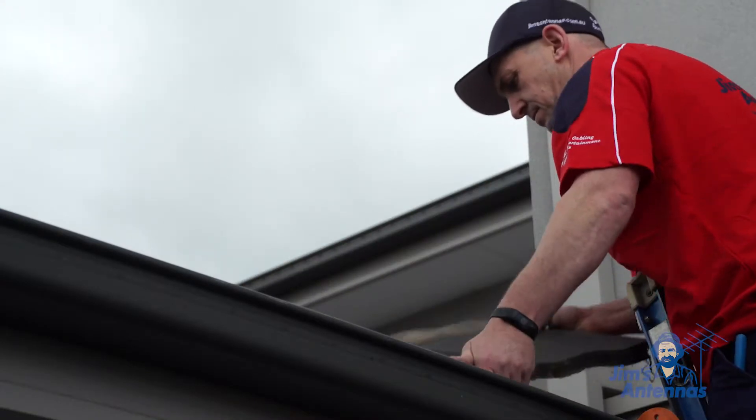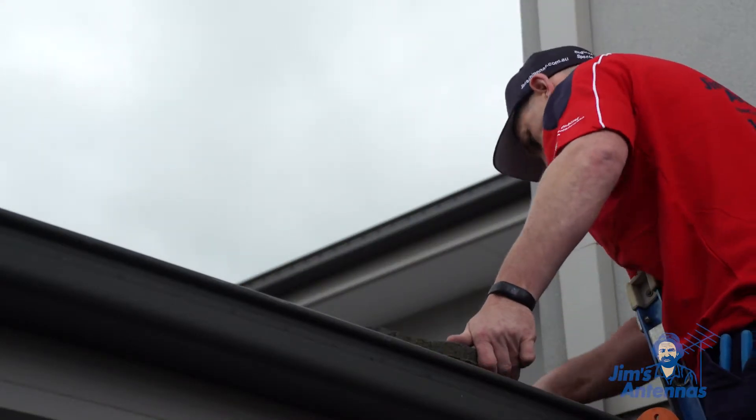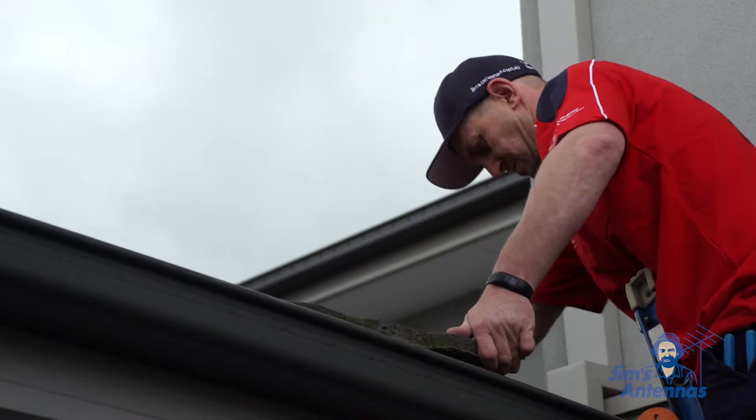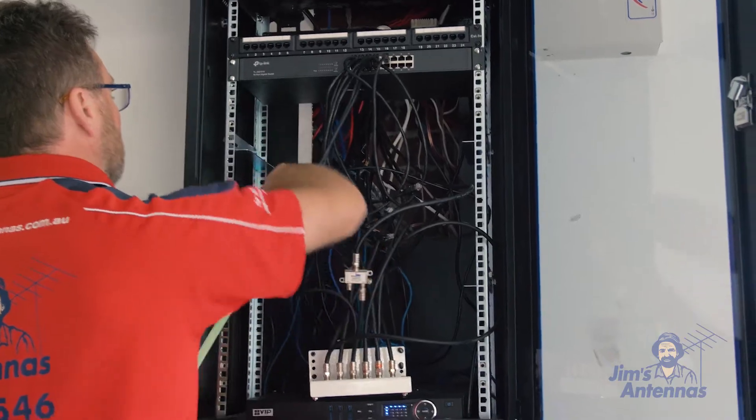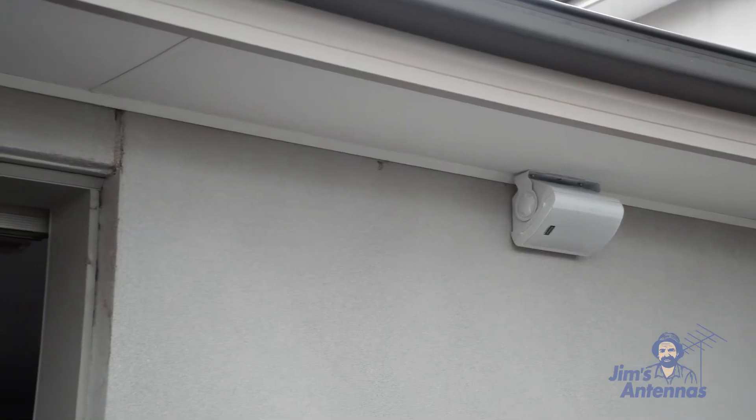We make sure we close the roof and double check that every tile is back down so we don't get any water leaks in our roof. Then we go around and connect the speakers up to the amp and play our music.